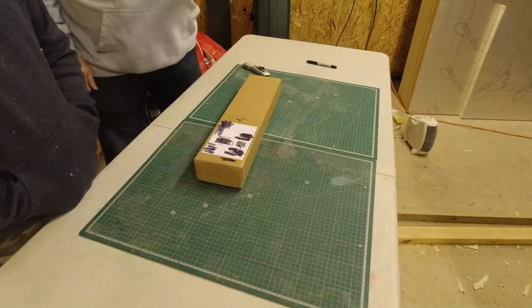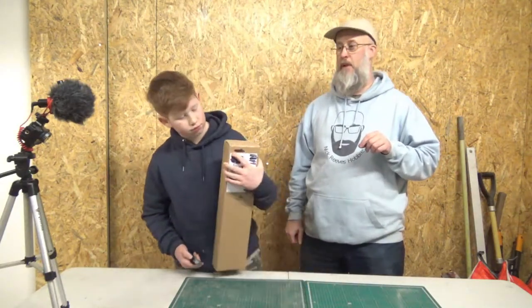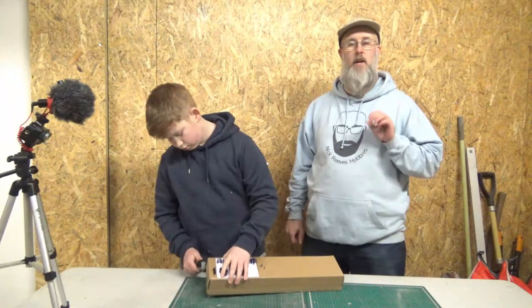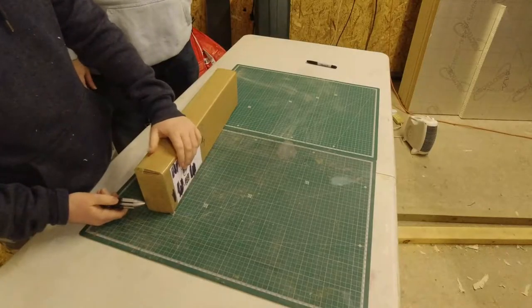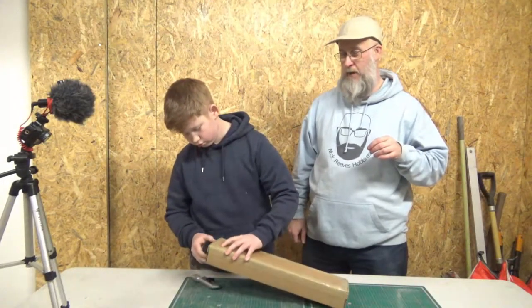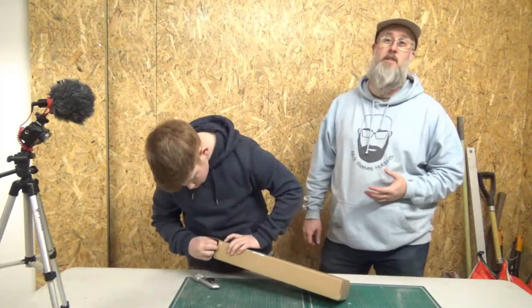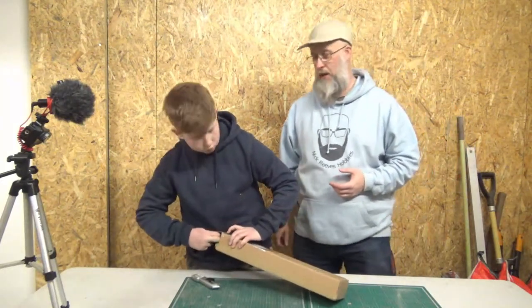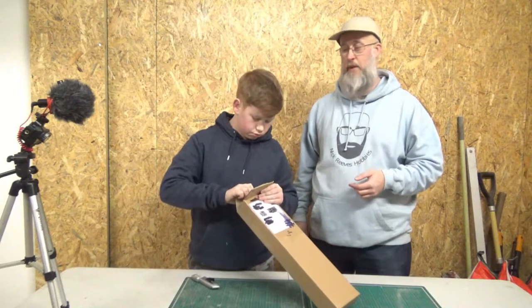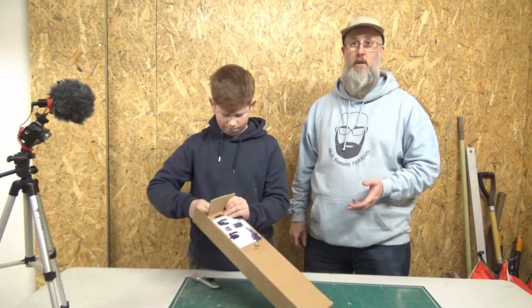I've hopefully got two different camera angles on this which I should be able to switch between to give you more details. This is something that's been around for a little while — cracking little design. He hasn't got a clue what this is, it's a surprise for him. I've bought his sister something else, but this is literally a surprise unboxing — he doesn't have a clue what it is.